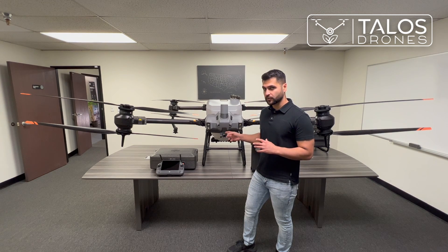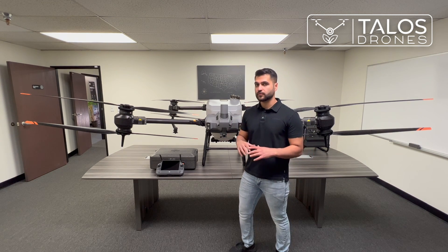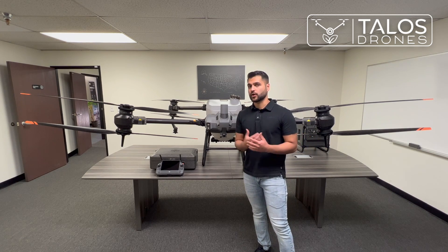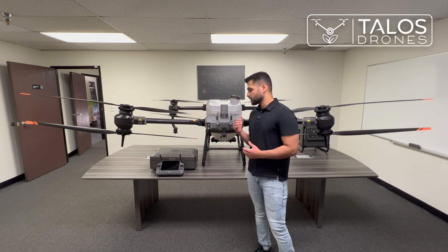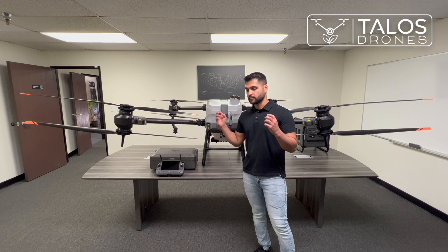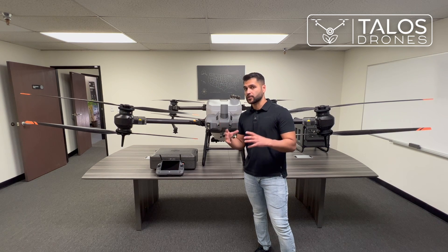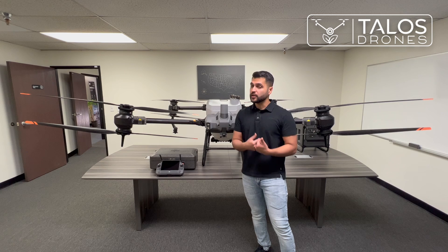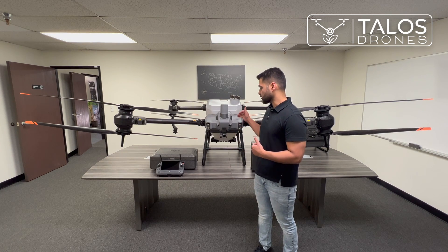It's a 12-megapixel camera. It will take pictures of fields — like orchard fields or if you are in a mountainous area. It takes pictures and the remote controller works as a computer, stitching all of those pictures together and creating a 3D map for you.